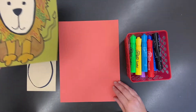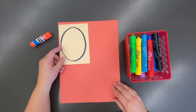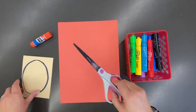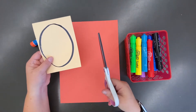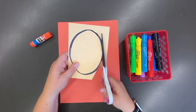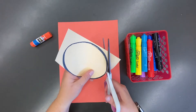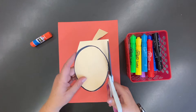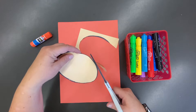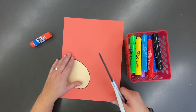First, make sure you have the paper with the oval on it that came home at the last supply pickup. I'm going to use scissors and start by cutting out the oval — this is going to be the lion's face. Notice my scissor hand is opening and closing, and my other hand is the driving hand; that's the hand that turns the paper.